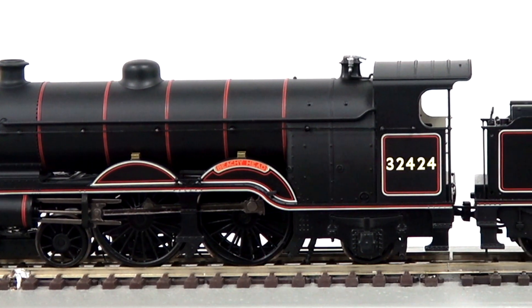However, the story does not end there, with a fully new-built replica locomotive approaching completion at the Bluebell Railway. The model has a 5-pole motor,